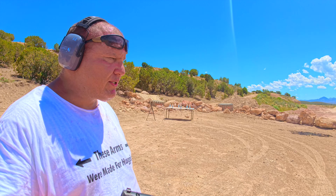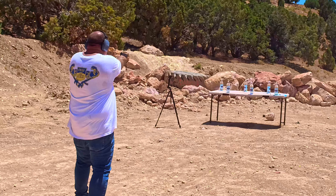We've got the water targets set up. We're going to see how we do with the P220 shooting from about 25 feet away. Wish me luck.